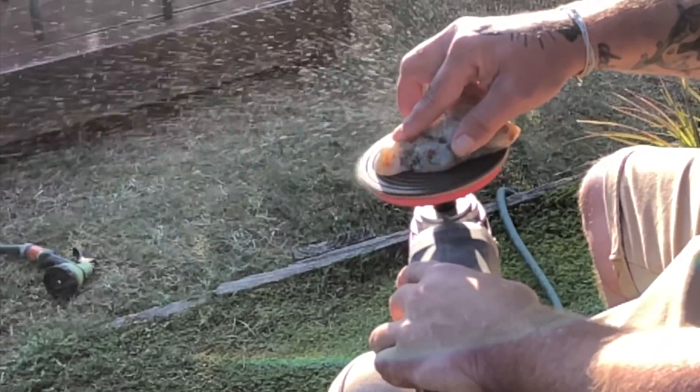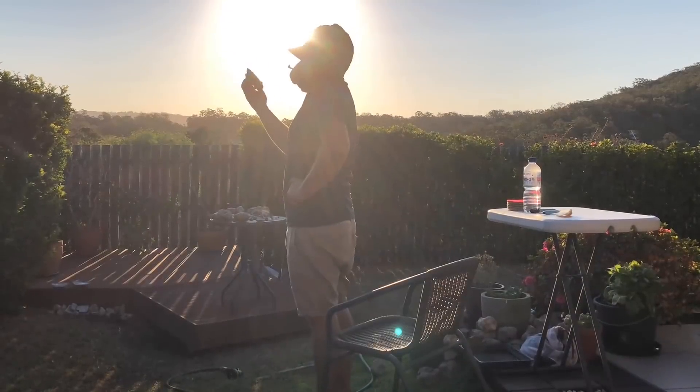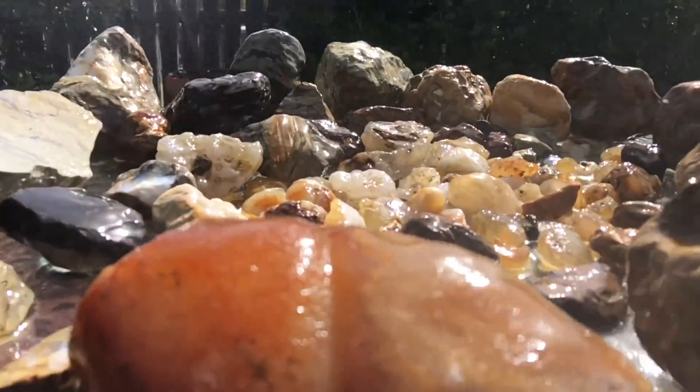In today's video I'm going to be taking a closer look at some of the rocks that we've collected in northern New South Wales and southeast Queensland in Australia. They were collected over a few rock hunting trips with Benny and Polly.